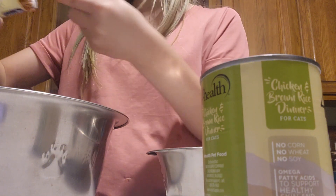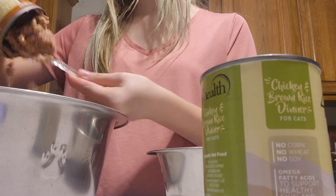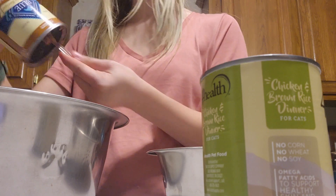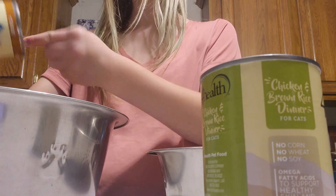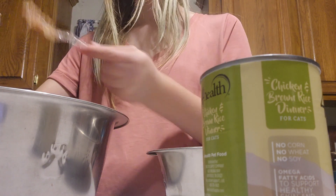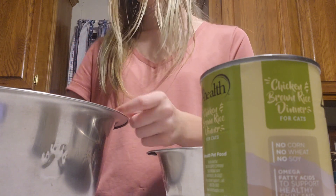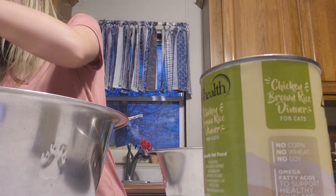The recipe I got on the Buddies app said one can of food per dog. I have four dogs and these cans cost three dollars each. And I'm not rich, so I have a backup plan for that.